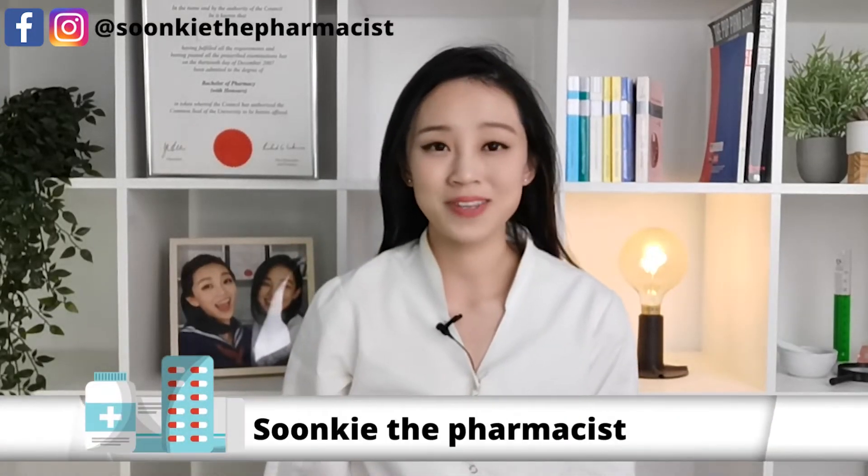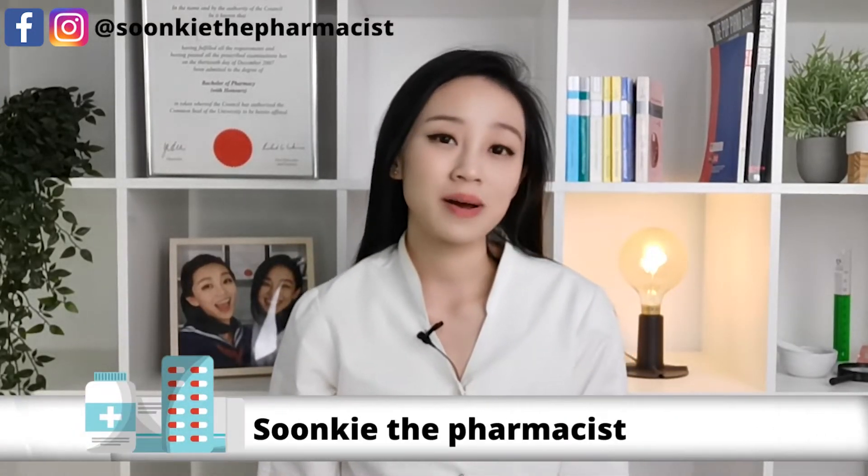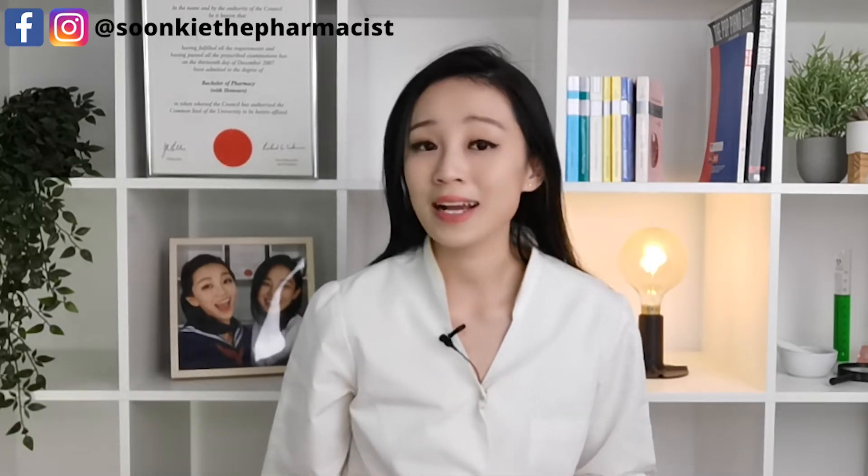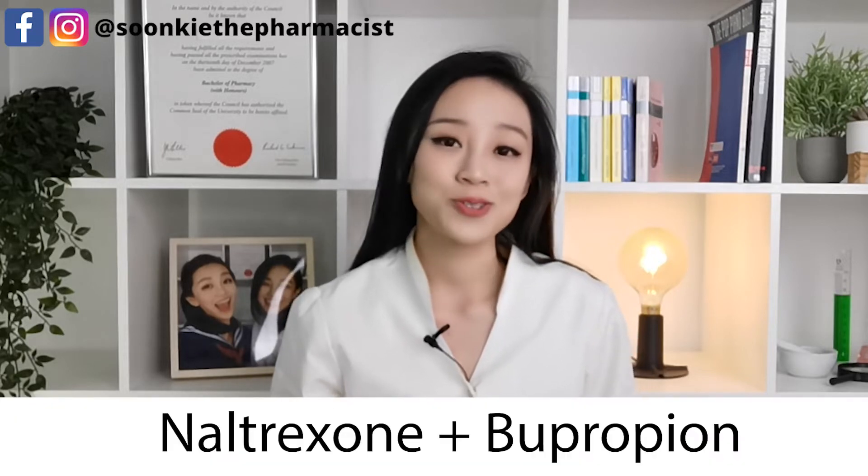Hi my friends, it's your pharmacist Sunki here. Today we're going to talk about Contrave. What is Contrave? Contrave is a medication made up of two active ingredients called naltrexone and bupropion. It is used together with diet control and exercises to treat overweight or obesity.